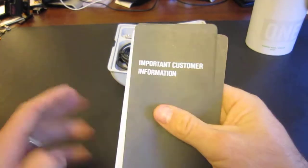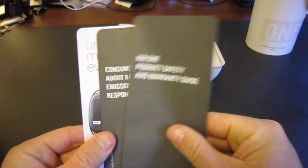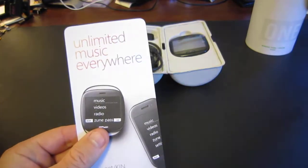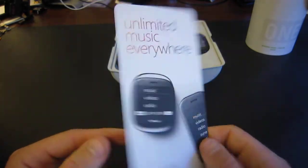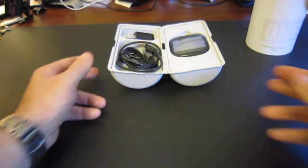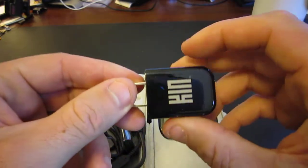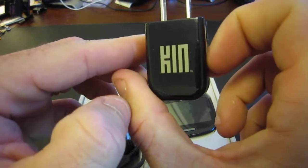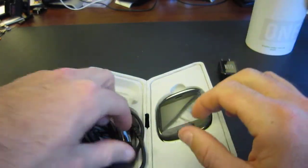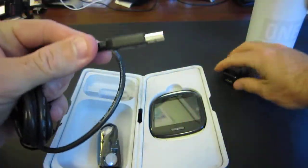Anything else we have here is the imported consumer information, we have the KIN 1 product safety information, another consumer information for the radio frequency, and talking about the Zune Pass. So let's take a look at what we got in here. We have the power adapter for a USB cable with the KIN branding on it, very nice. Now let's take a look — we have the USB cable that goes right in there of course.